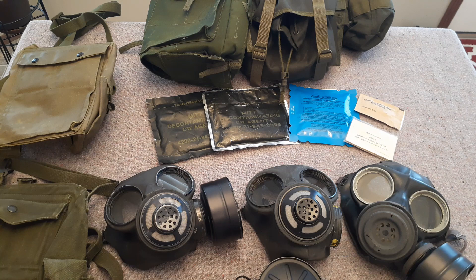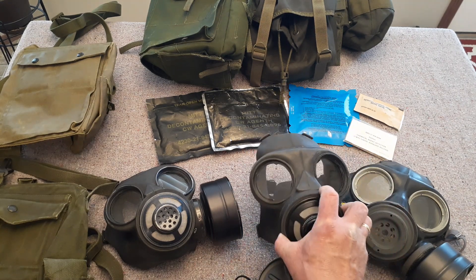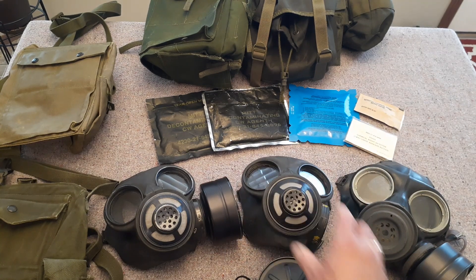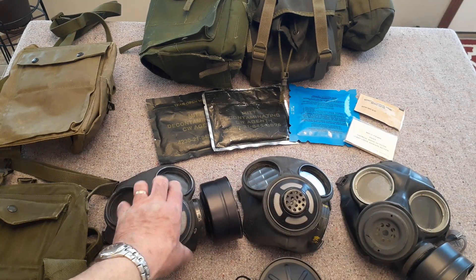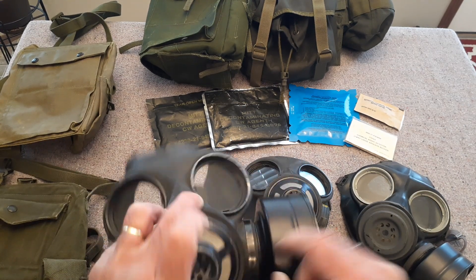The C3 comes in small, medium, and large. The C2 only in what they call 'normal.' They're also mentioning that the C3 can be identified by a green tape around the canister mount and the outlet valve assembly — well, that's a black tape. This one here being a newer version doesn't have tape at all — it's got these metal crimped bands.